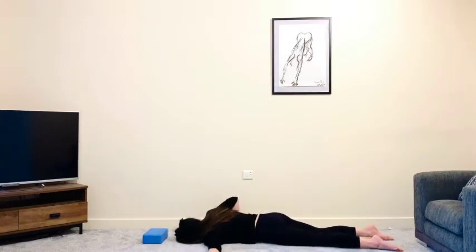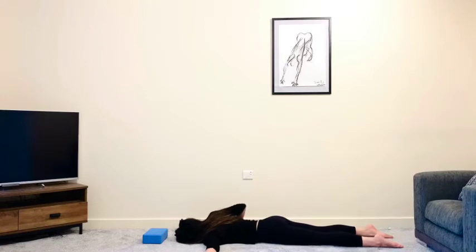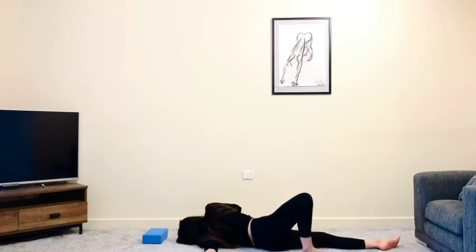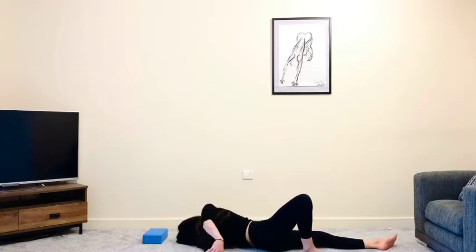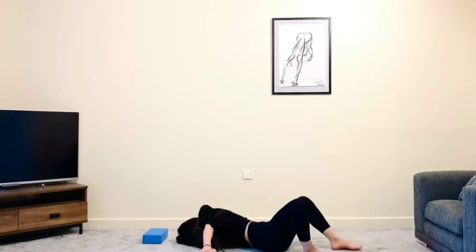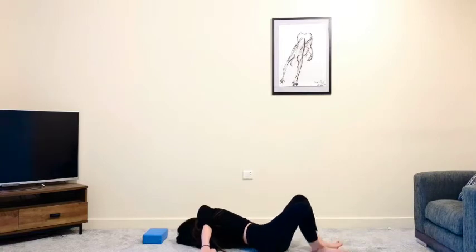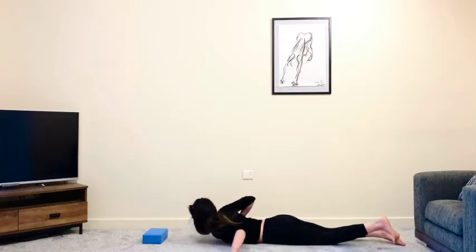Bring your left arm nice and long to the outside of that left shoulder and then roll towards that left side, really grounding through that left shoulder. You can stay here if you like, or place your right foot behind you. Maybe if you've got the range of motion today, reach your right arm over towards the left and interlace the fingers. If you're still looking for a little bit more, maybe place your left foot to the ground, or bring the soles of the feet together. Remember to be super gentle, then slowly come through center.